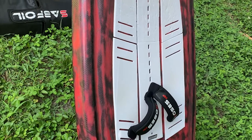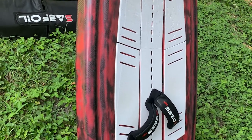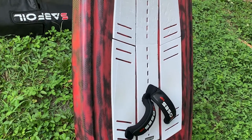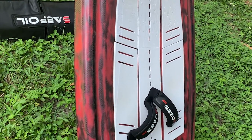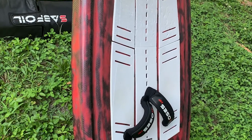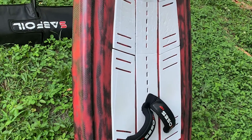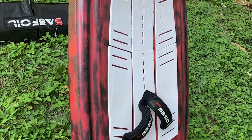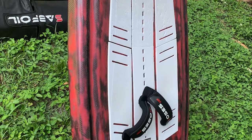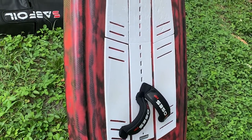Where we were coming from is that when we got into winging we had a 115-liter board which was super bulky and nothing was fun on it. We wanted to put together something that is compact, planes early, and fun to ride — including wave riding, jumping, and freestyling — and this is what we came up with.